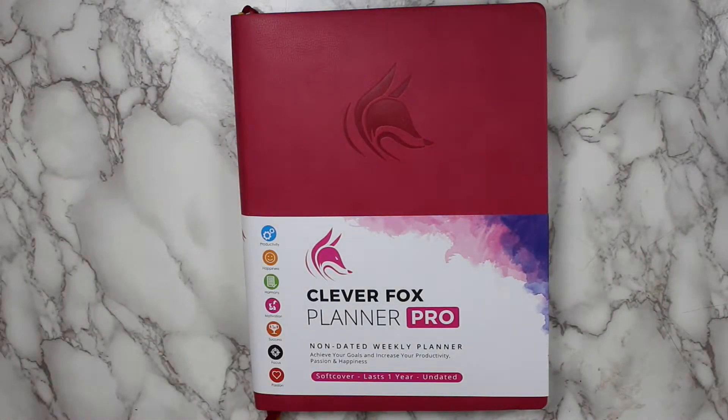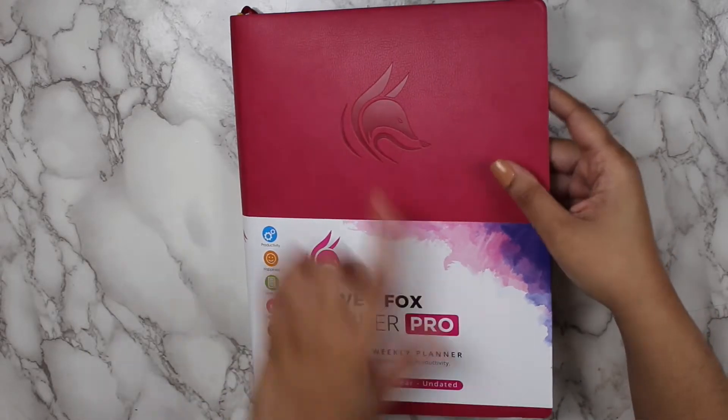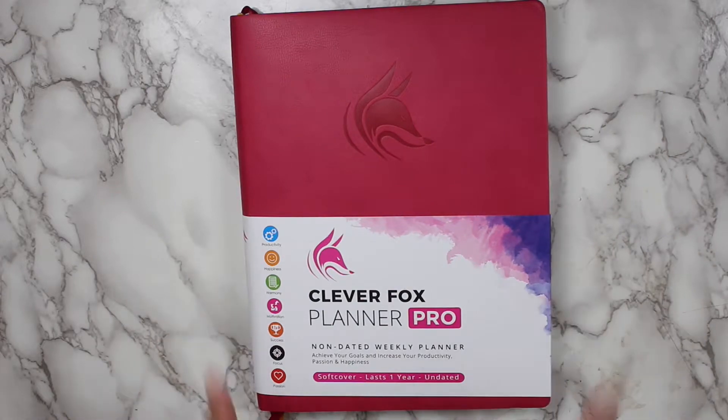As for the basics of this planner, it is a 12-month non-dated weekly planner. It retails for $34.99. The size is 8.5 by 11, equivalent to an A4. It does have a soft cover with the Clever Fox logo on the front. The color that I have is maroon.